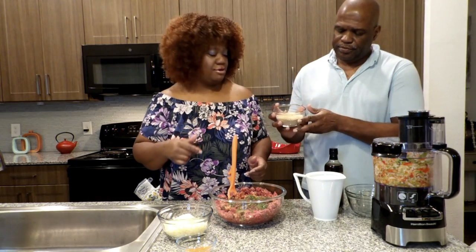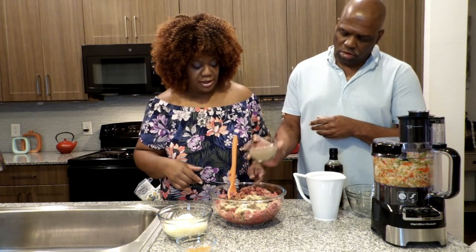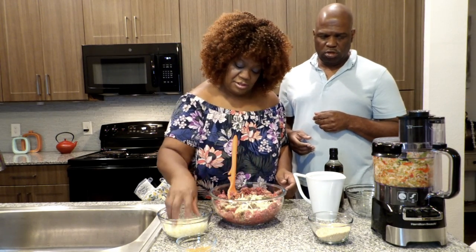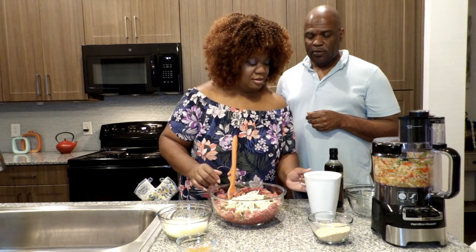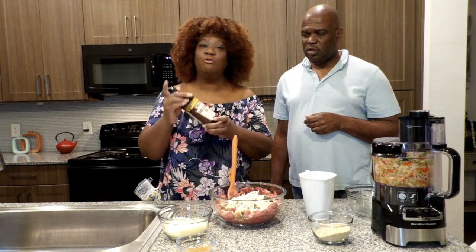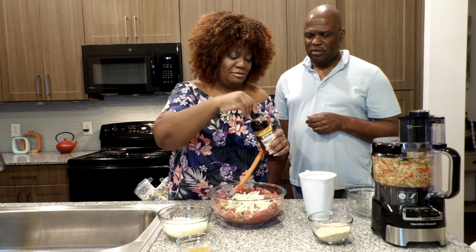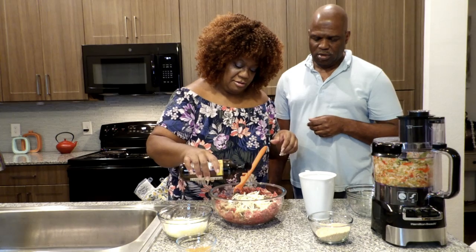Now I'm going to use just half of the breadcrumbs for right now. Those are breadcrumbs — you want to incorporate them. I'm going to put just a little bit of mozzarella in there. And let me get a splash of Worcestershire — I know y'all are gonna come in the comments to tell me how to say it, so I appreciate that!